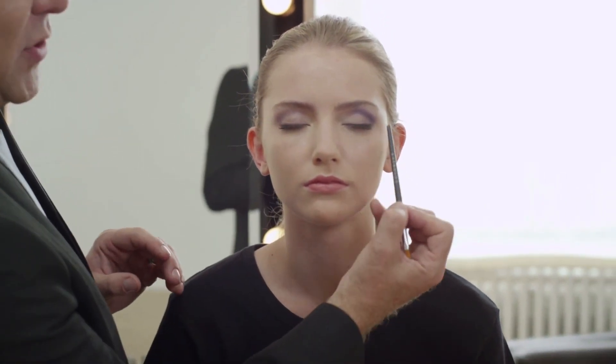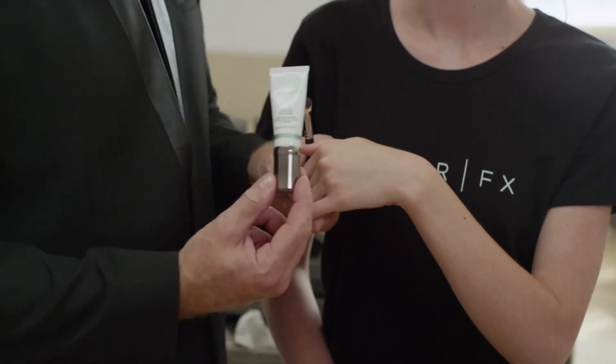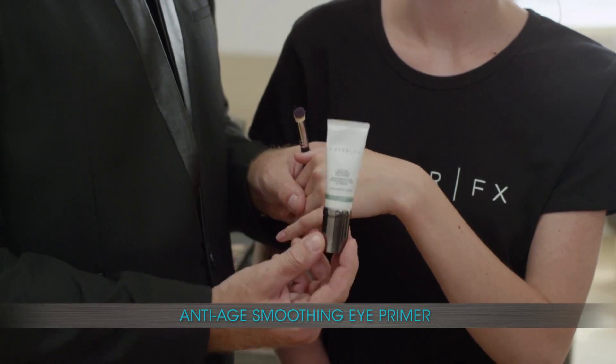So this gives you that beautiful clear look, whereas this, not so much. Let me show you how we do this. The secret is anti-age smoothing eye primer.